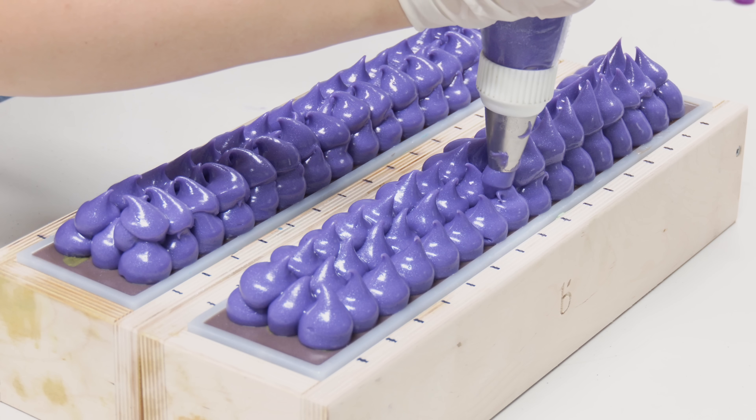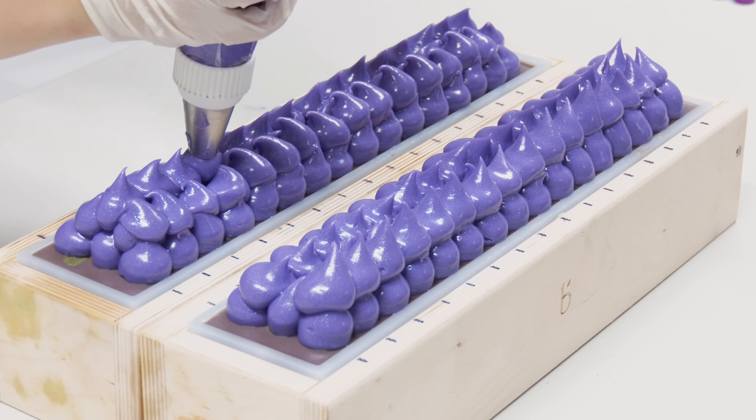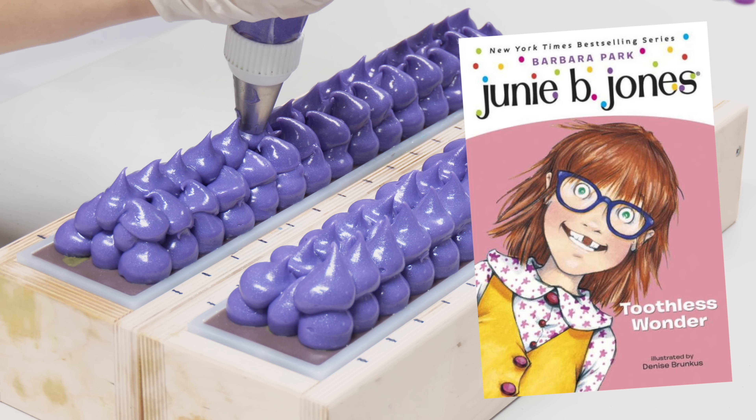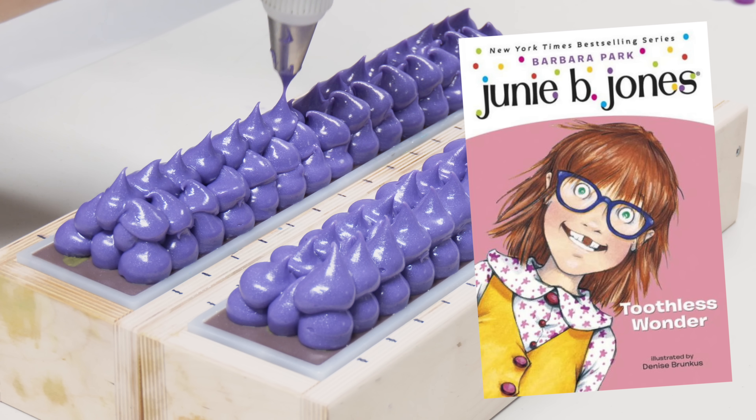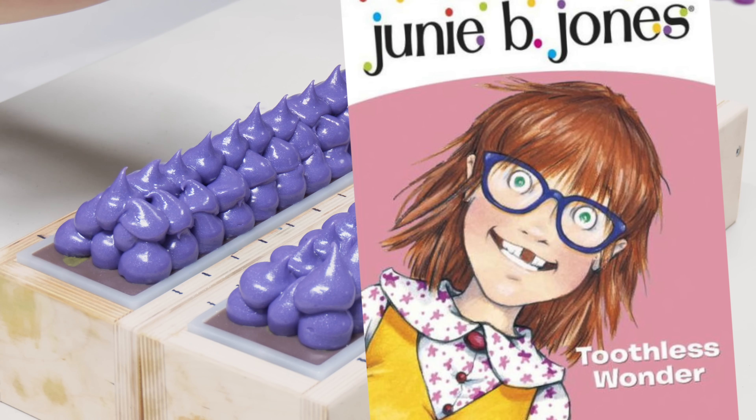Also, there's a lot of weird kind of camera angles that we're trying out in this video. We have a new camera, as you guys probably already know. So we're trying to see what we can do with it. Bear with us while we experiment. And without further ado, let's make some soap.